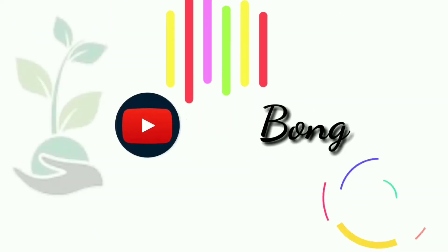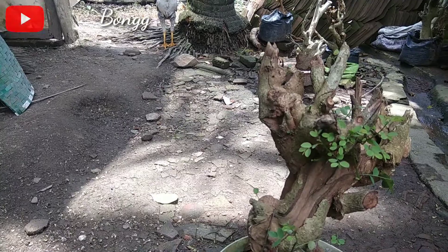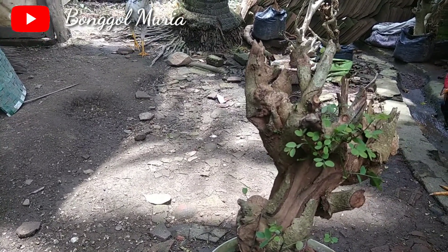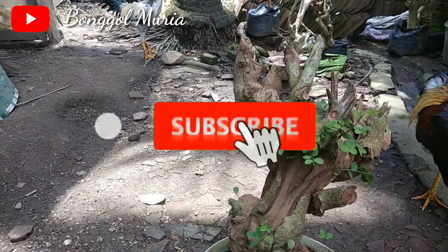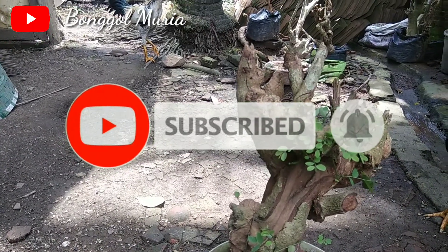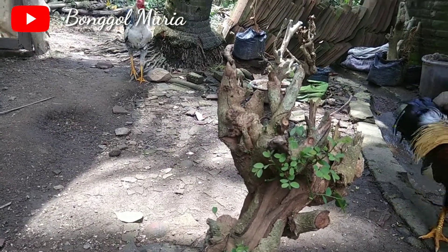Hello everyone, Assalamu'alaikum warahmatullahi wabarakatuh. Jumpa lagi dengan saya di channel Bonggol Muriah. Apa kabarnya hari ini guys? Semoga baik-baik saja ya, semoga bisa terus menambah wawasan seputar tanaman dan juga bonsai terutamanya.